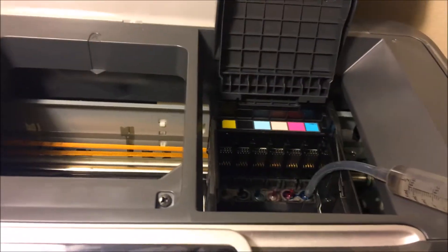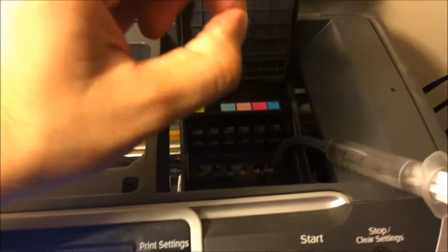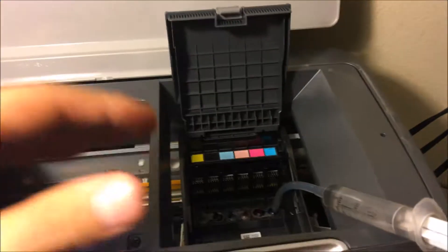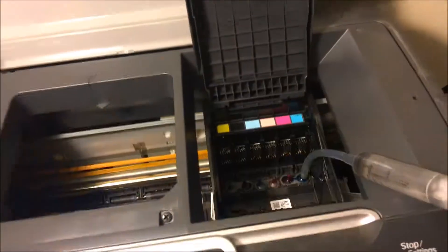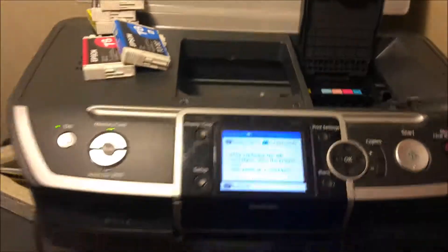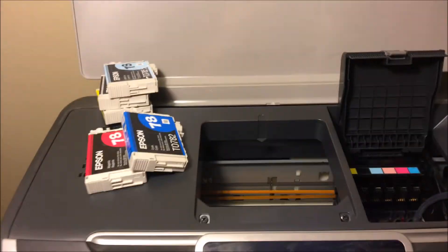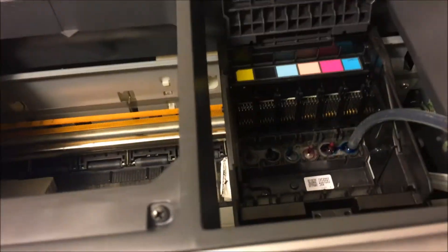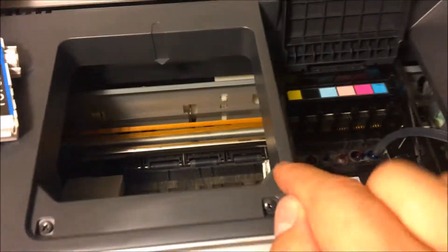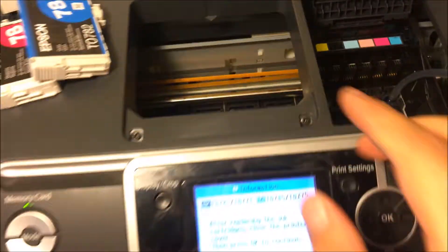You want to have it as tight as possible so it can flow through. If you're having issues pushing it through, spend a little more time on that one. So if yellow or cyan is not printing, that's the one you're gonna focus on the most. You don't really need to touch the others, but if your quality in general isn't doing well, go ahead and hit all of them. Do this two or three times, and make sure your ink is full — if it's not, that could be causing a whole other issue.